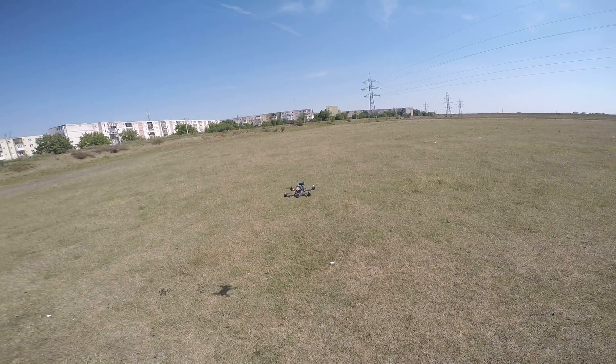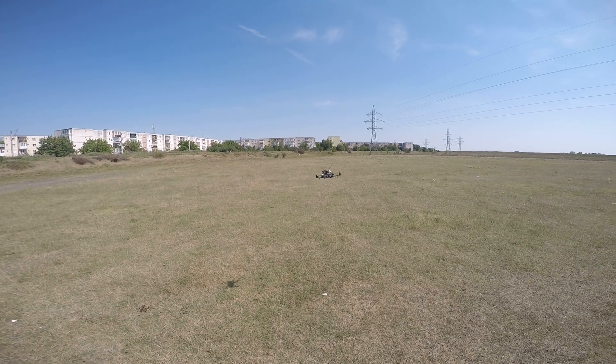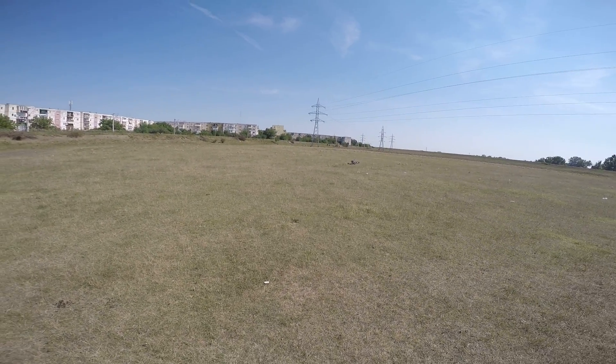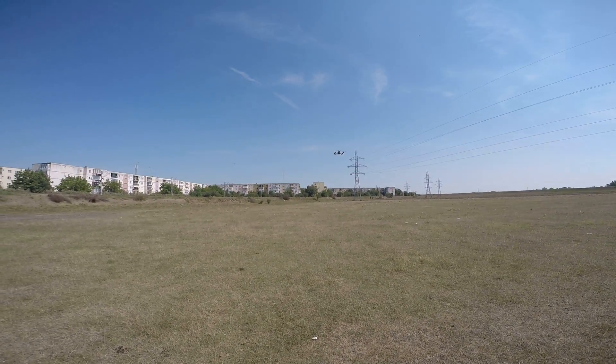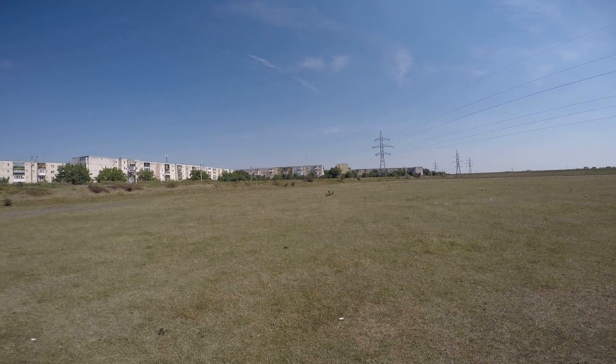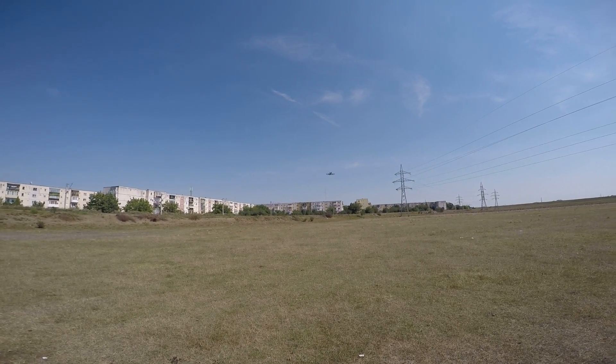I changed the yaw rate to 400 degrees per second so it's a bit punchy. Let's switch to rate mode. Oh yeah, it's too much I think. Now switching to acro plus.